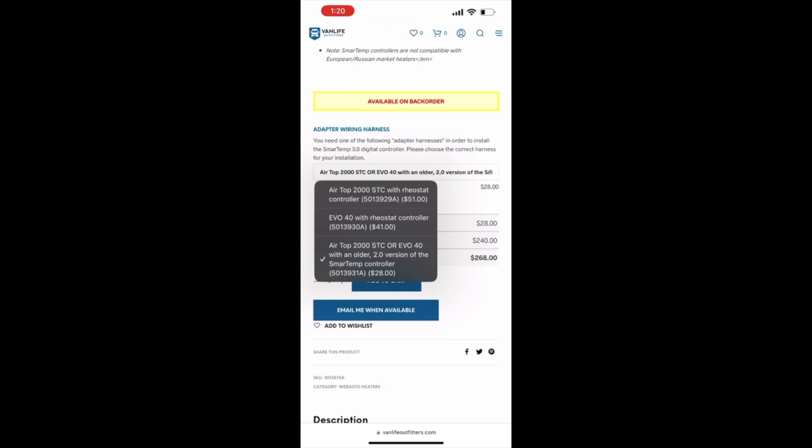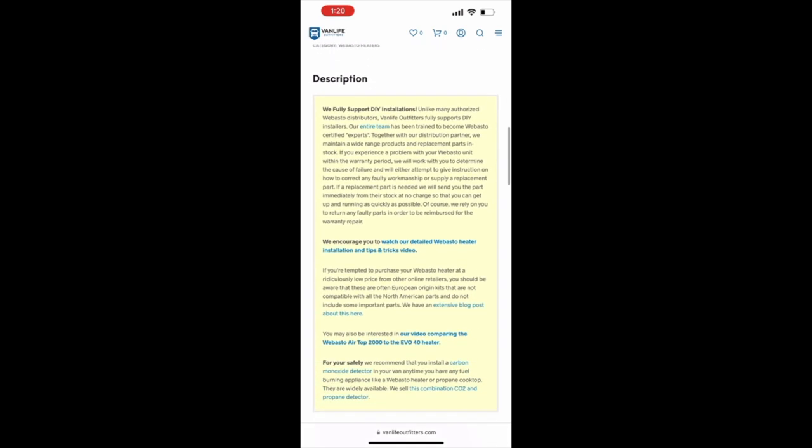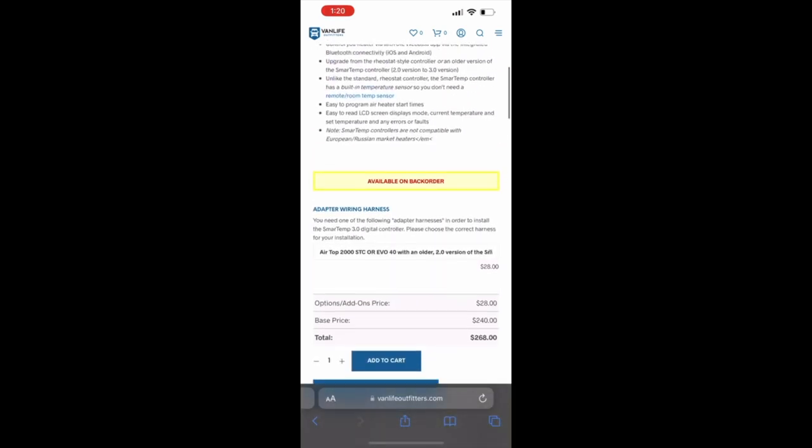They've got the adapter and all that stuff — just add it to your cart, it's all easy. Probably the quickest upgrade you've done.